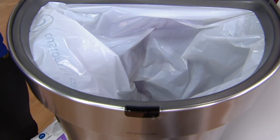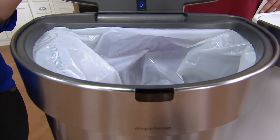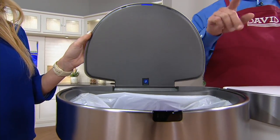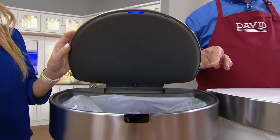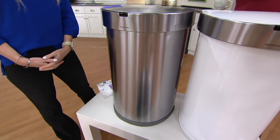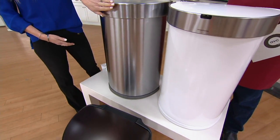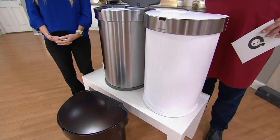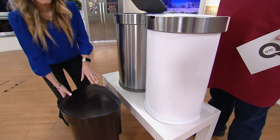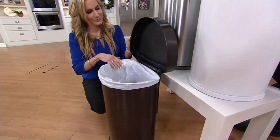You do have the ability to use whatever kind of bag you'd like inside. If you do want to buy the refill bags, we hope to have them at some point on QVC.com, but until we do you can buy them wherever Simple Human trash bags are sold. You want the J bags — J like John. And you can also probably order them online.